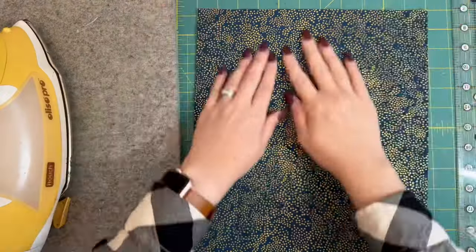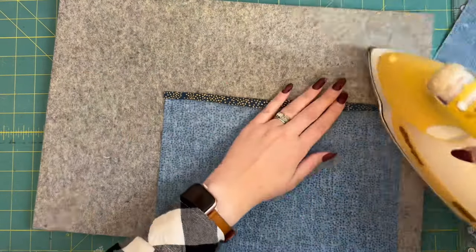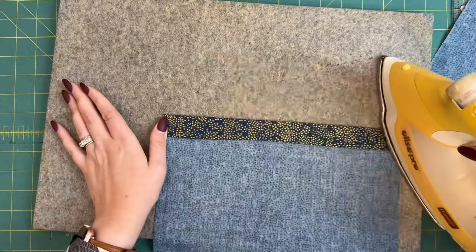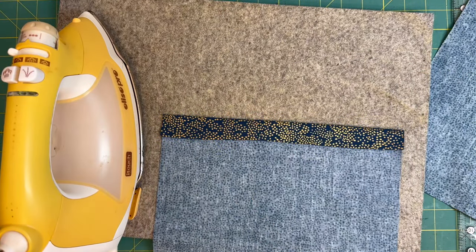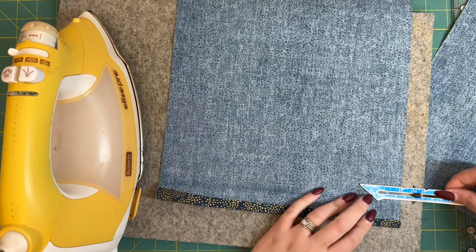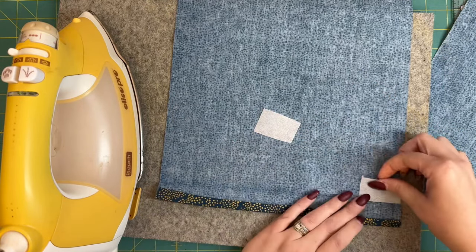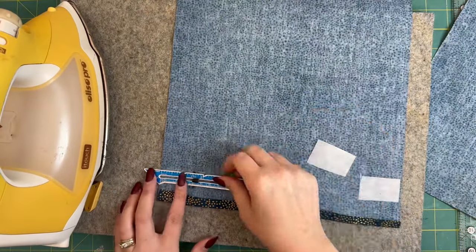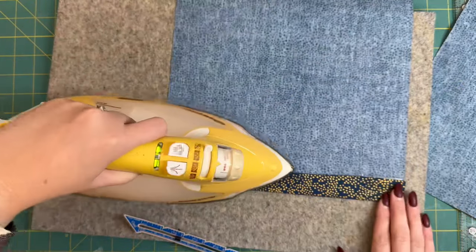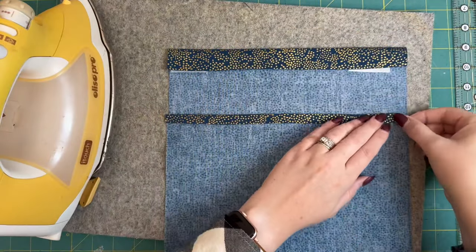We're going to iron the top edge down — first a quarter of an inch along that top, and then an inch down again. That'll hold in those raw edges and cover them up. Then I'm going to measure in one inch from either side of one of my pieces, put a piece of interfacing there, and iron that in place. I'm just doing that on one piece of my fabric — this will make it better for the buttonholes we put in later.